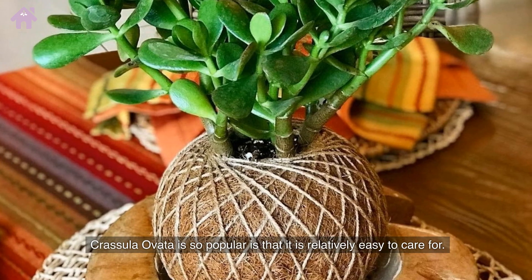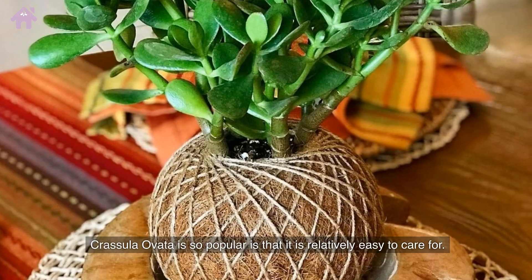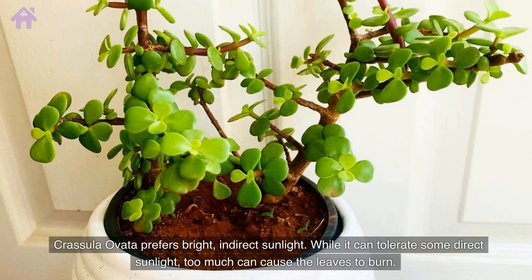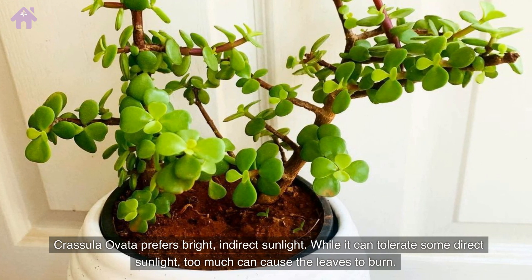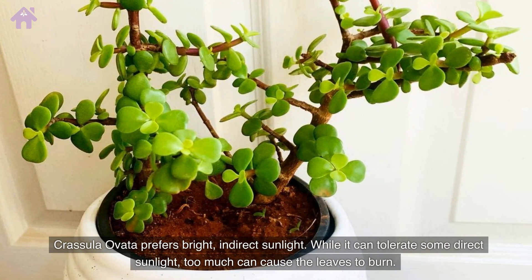One reason Crassula Ovata is so popular is that it is relatively easy to care for. It prefers bright and indirect sunlight. While it can tolerate some direct sunlight, too much can cause the leaves to burn.